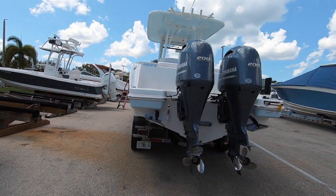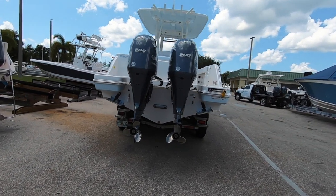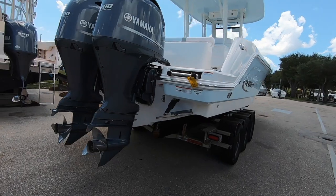This one is powered up with twin Yamaha F200s, but F250s are available. Both engines are digital shift — both the 200s and the 250s.